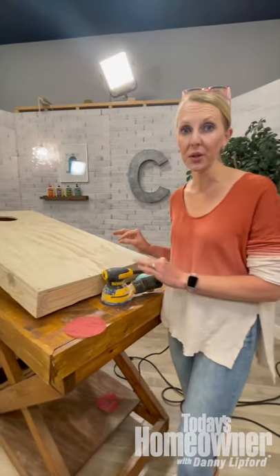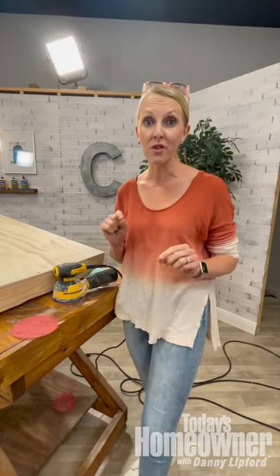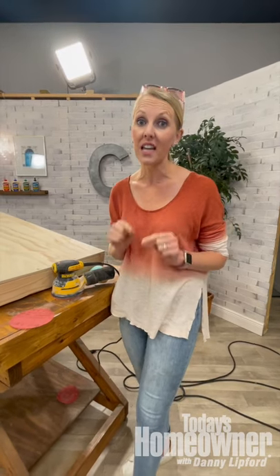Hey, it's Chelsea here. I'm in the middle of building an awesome cornhole set. But for cornhole, you need a really smooth surface. So to get that smooth surface, you need to use different grits of sandpaper.